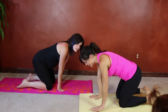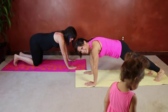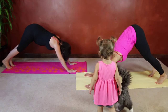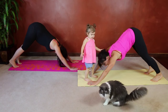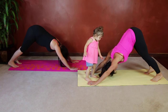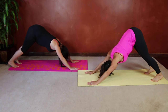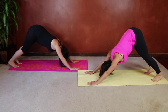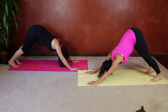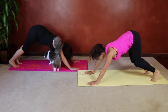Now we're going to do down dog, stretching in the other direction. Hands flat on the ground. We're going to lift our butt toward the ceiling, back flat or as flat as you can get it, and you can press your heels down to the ground. Breathe. Two more breaths. One more. Gently bend your knees and come back down.